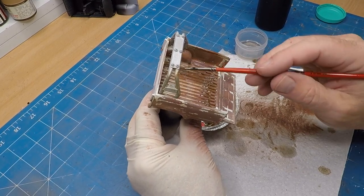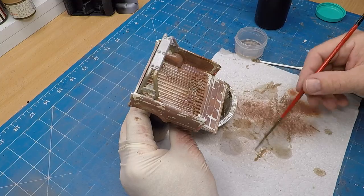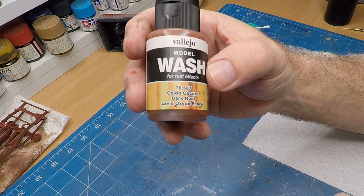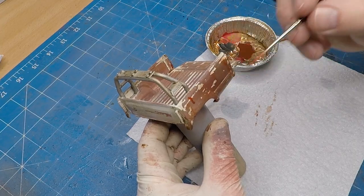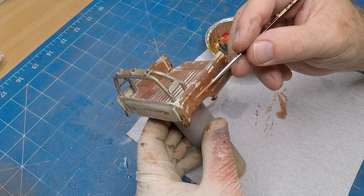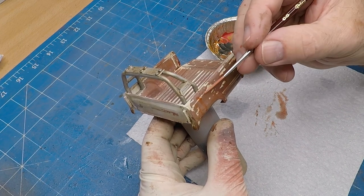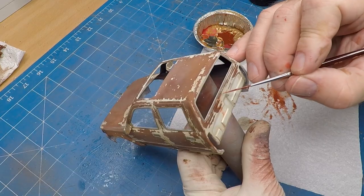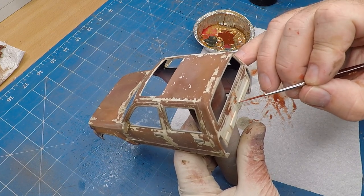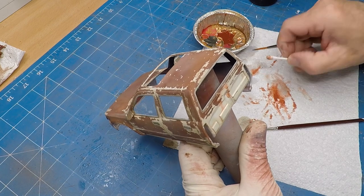With that done, back onto the wash to cover the whole vehicle. Now I'm using this Dark Rust to add a few streaks to the actual bodywork, because you don't want a nice even finish of the rusting. I'm using different shades and washing it into little areas that I think would accumulate a bit more. Where there's heavy chipping I'm adding a bit more wash, just creating various strengths of the streaking around the bodywork.